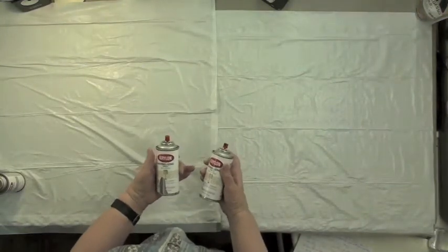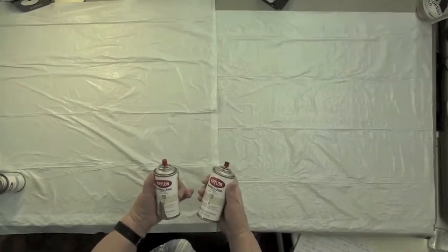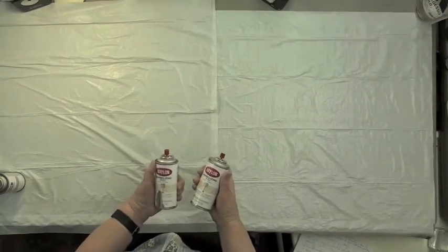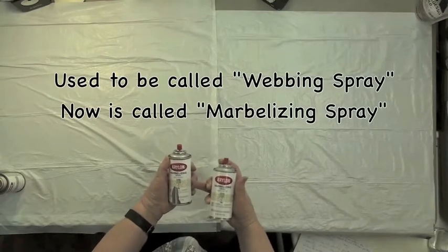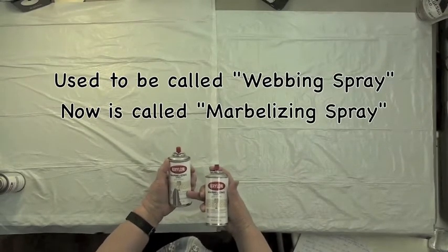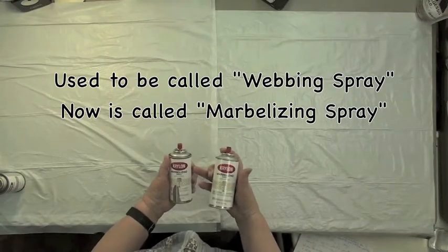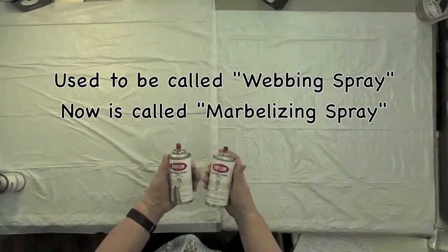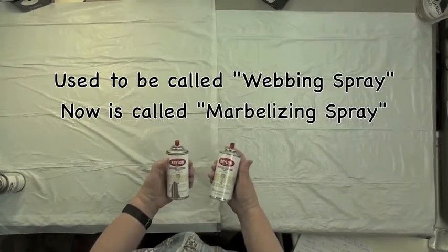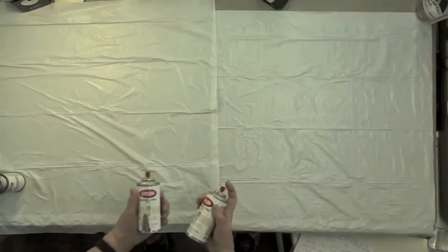I'm excited to share a great product I've been using for a long time. There are some people who don't know about it, so I just wanted to share it. It's a product that used to be called a marbleizing spray and it's made by Krylon — they make the best artist quality materials available. They decided to change it to a marbleizing spray and it's unbelievable.